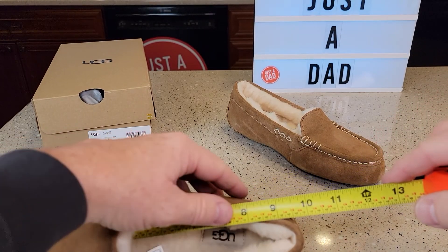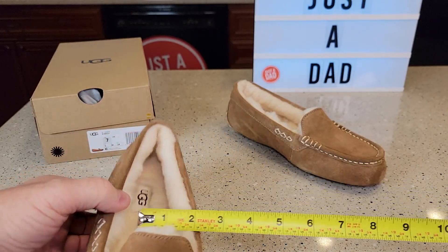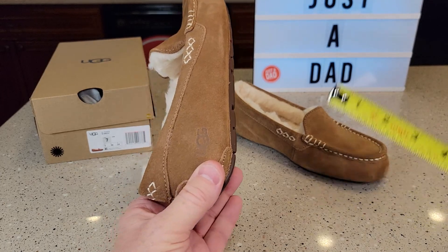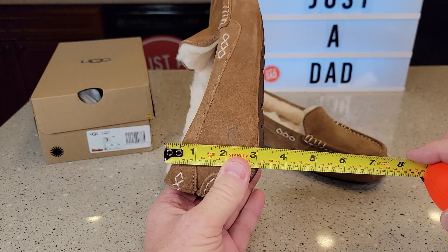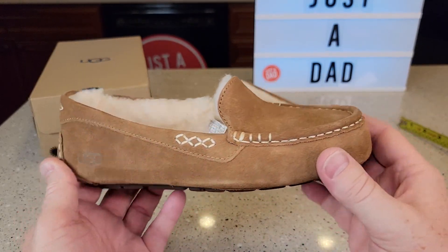So let's measure. All the way to the heel is about 9 inches. And width-wise, you're looking at about 3 inches right there. It's not a super tall slipper — about 3 inches in the back, and right there is about an inch and a half. It's got their nice logo on it.